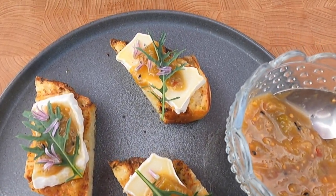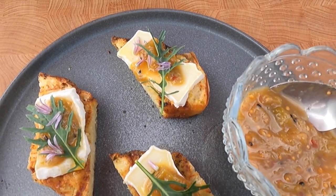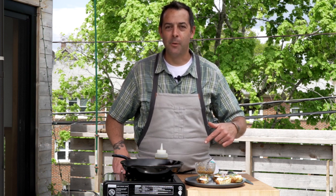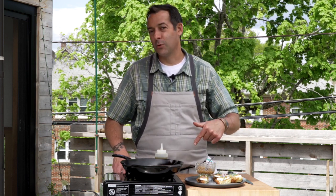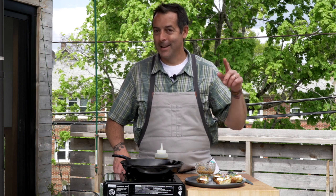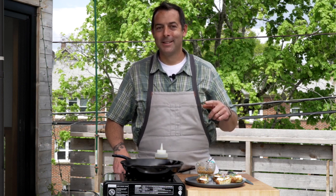Thank you for joining us on the roof cooking rhubarb. I hope this inspires you to go to your local farmers market and look for some rhubarb. Give me a shout out in the comments section if you need help with recipes — I've got 120 pages of rhubarb recipes I've never looked at, so give me a good excuse to get into this book. If you like what you see please hit that subscribe button.